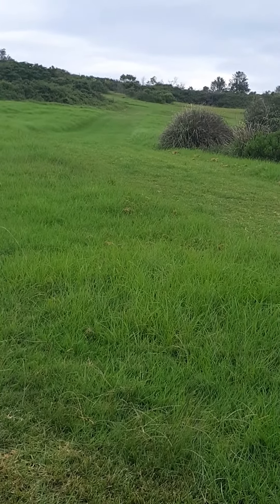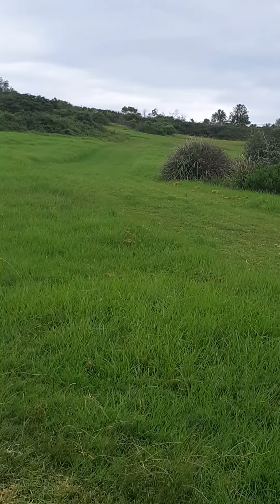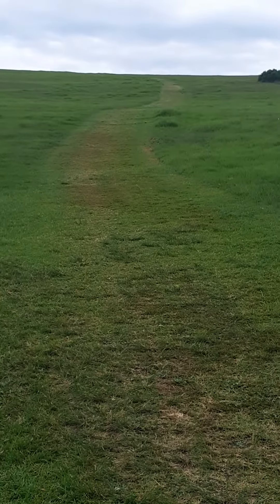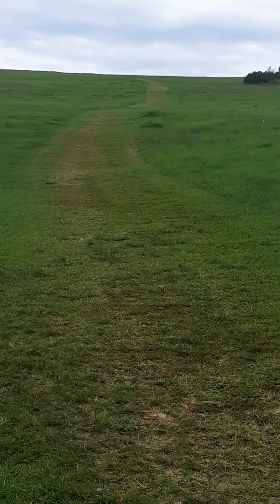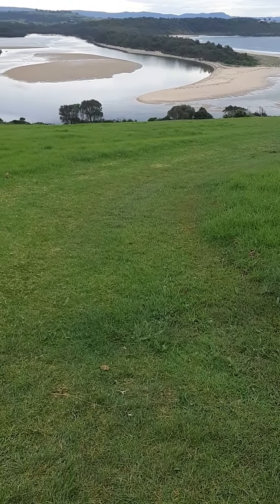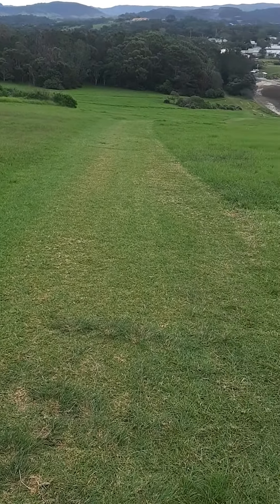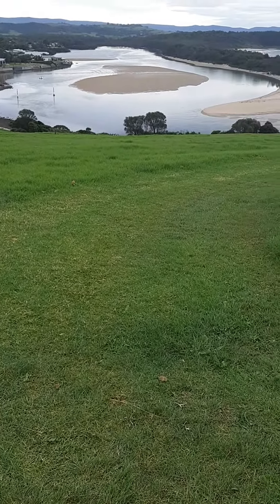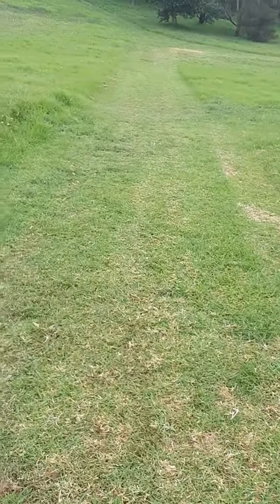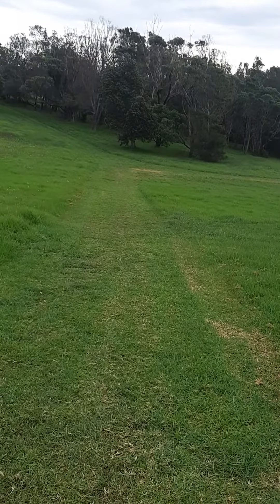This is our second path and you just run up to the point where it crosses over again — do that two times. Then you run up this third one strong, easy back, three times. This is the finishing point of the third run just where the paths intersect, the end of the second run, and that's the finishing point of the first run.